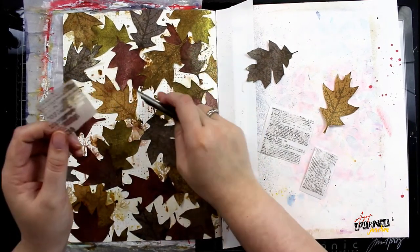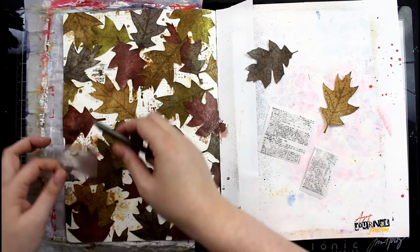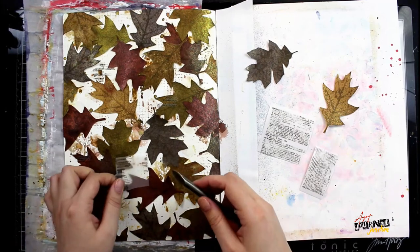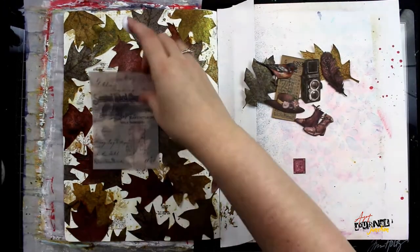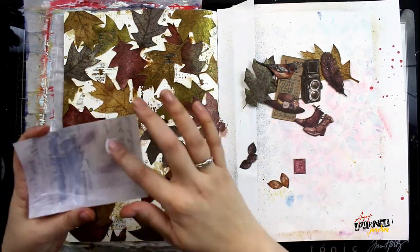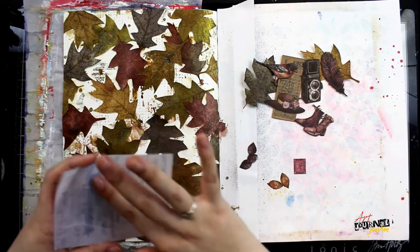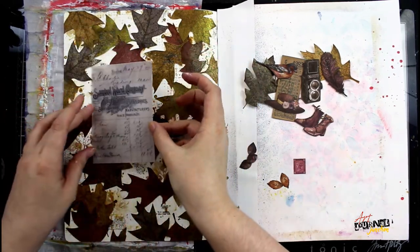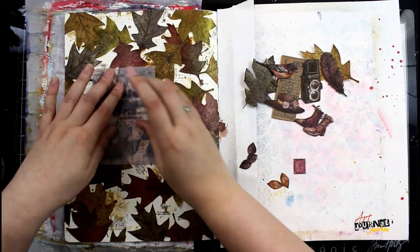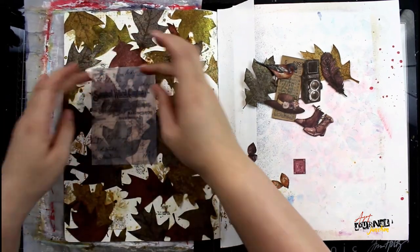After all the leaves are in place and dried, I'm grabbing a piece of 49 and Market Music Blend rub-ons and my remnant rub tool to place these sporadically over the leaves and the background. I'm not doing a perfect transfer — just doing little bits and lifting to begin the foundation of my collage. I'm also using a piece from the Tim Holtz Ideology Transparent Things; all the elements in this pack are on printed acetate, so they're semi-transparent and as I glue this down you can see the leaves coming through, which adds a lot of interest and layering.